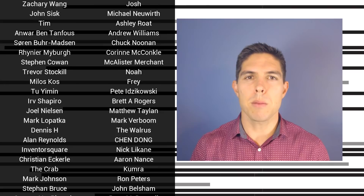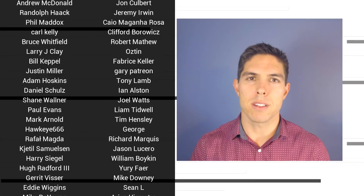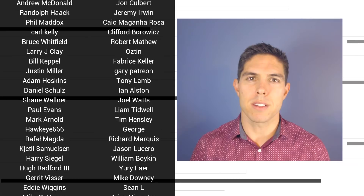Thank you so much for watching. If you liked the video, then please click like. If you want to see more content like this in future, click subscribe, and make sure you click on the bell to receive every notification. If you really want to support the channel and see exclusive content, become a patron and visit my Patreon page. See you next time.